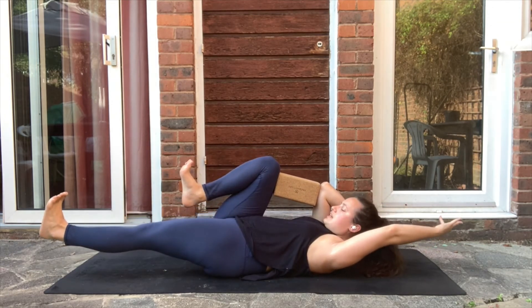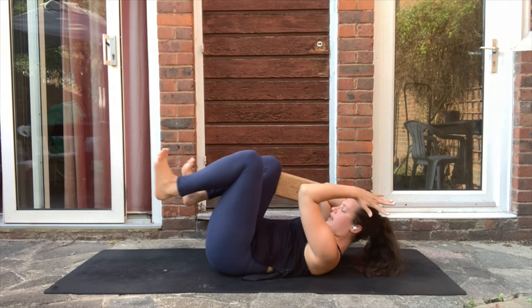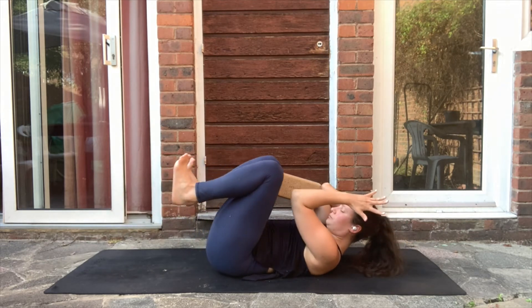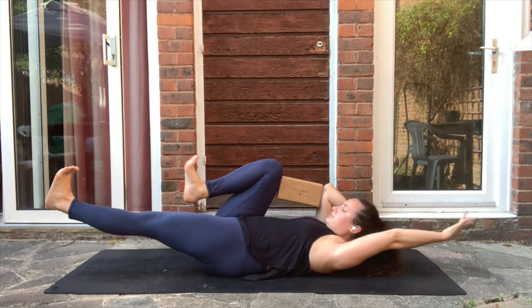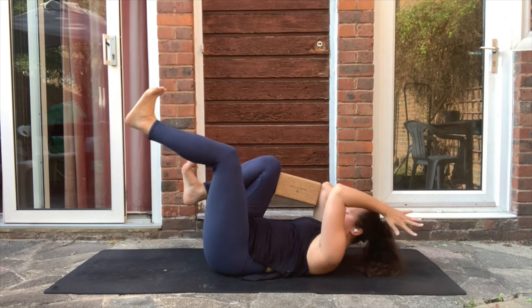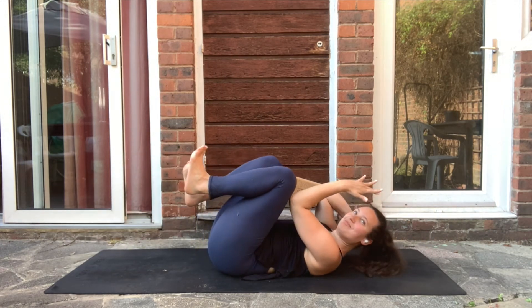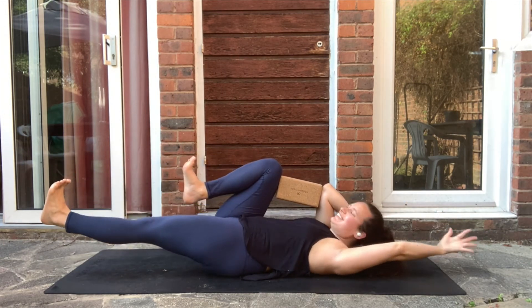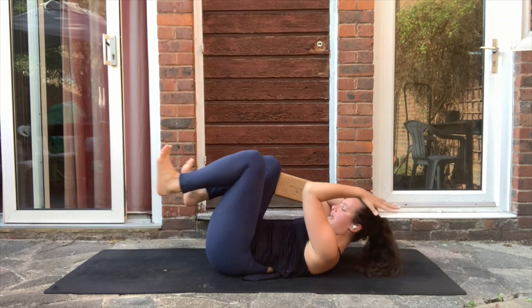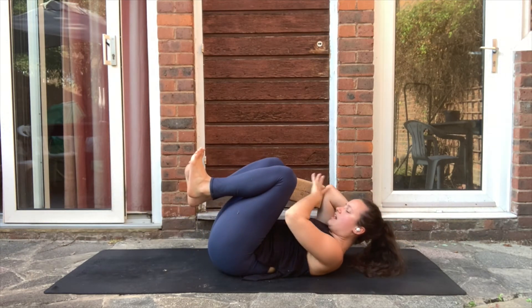Exhale. Inhale, press the navel in — exhale. Inhale three — exhale. Inhale four — exhale. Inhale five — exhale. You don't need to go all the way down; you can stay higher if you prefer. Continue for eight, nine, ten. Last time: inhale, exhale and relax.